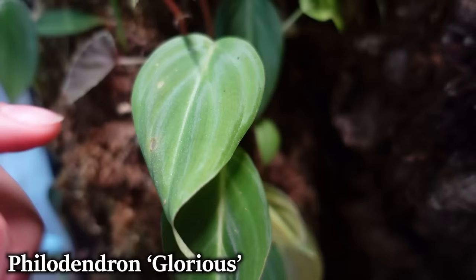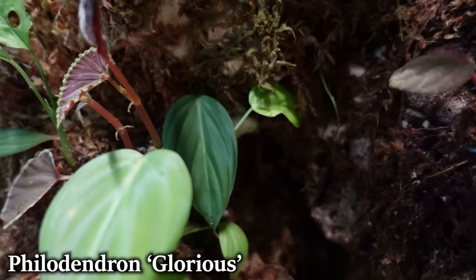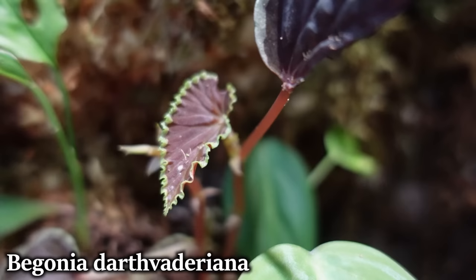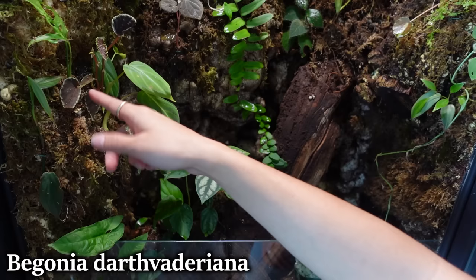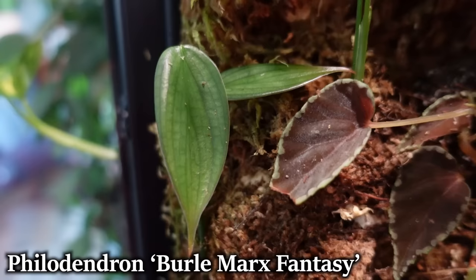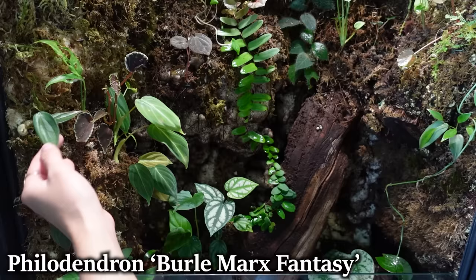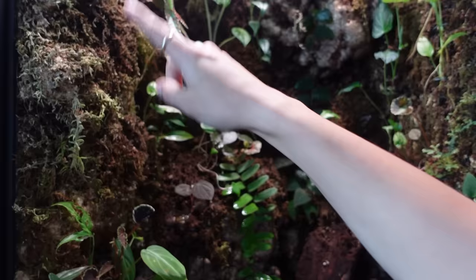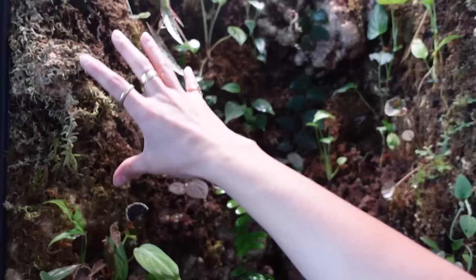Here we have a Philodendron melanocrysum. This is a Philodendron glorious, which I've pinned back behind this Begonia darthmader because it was rubbing up against all these leaves here and melting them. That's why it doesn't have very many leaves going on right now — hopefully that'll solve the issue and the newer leaves it's putting out will stay big. Next to that we have a Monstera oblica species Peru, just a little guy, and a Philodendron burle-marx fantasy, which has grown pretty slowly but these two new leaves are looking really nice.